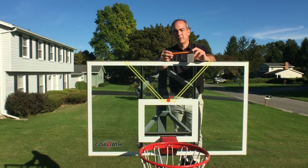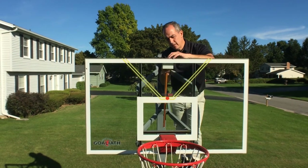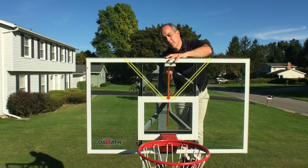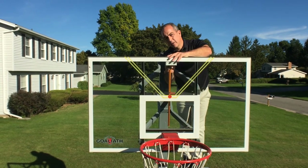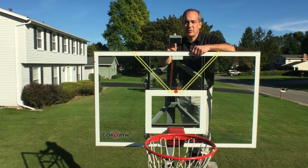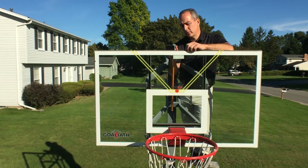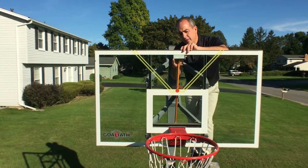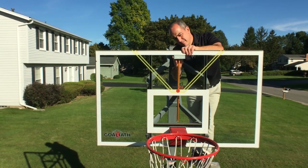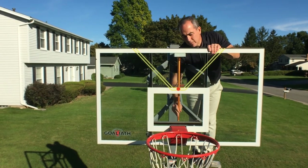Now it is time to place the aim rod directly behind the aim lines. I am going to extend it as far as I can and hold it directly behind the logo. You could measure it, but it is probably just as easy to have somebody else in front making sure you are directly behind the logo. If you do not get it in the exact location, do not panic — you will have one piece of dual lock on the back of the backboard and can just press this one into place afterwards. Have somebody tell you when you are directly behind it, then press it firmly in place.